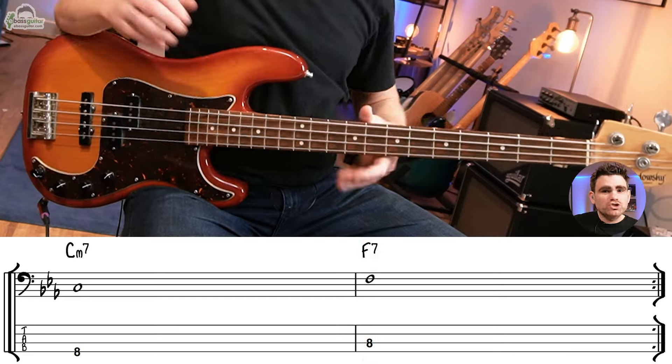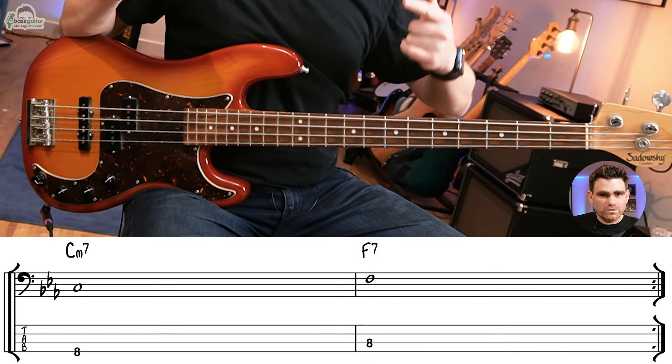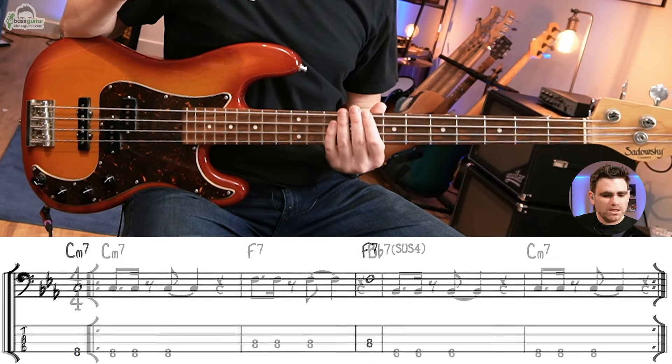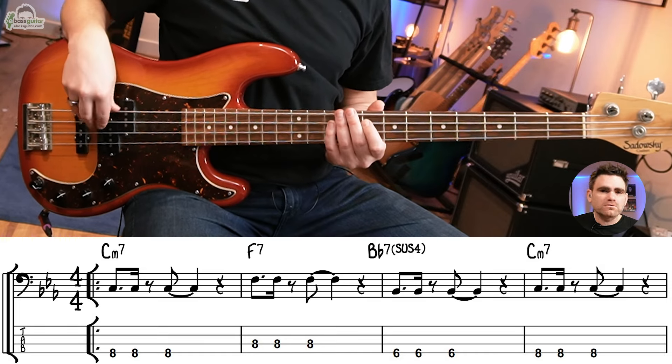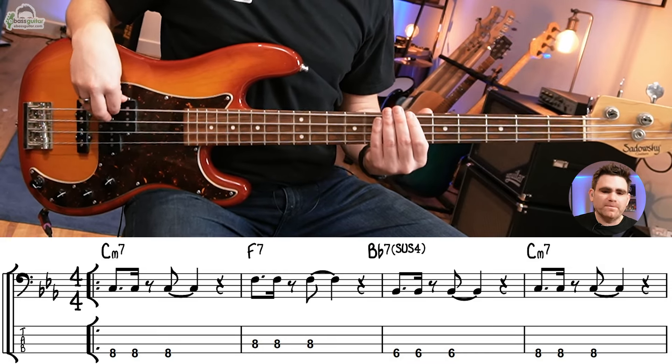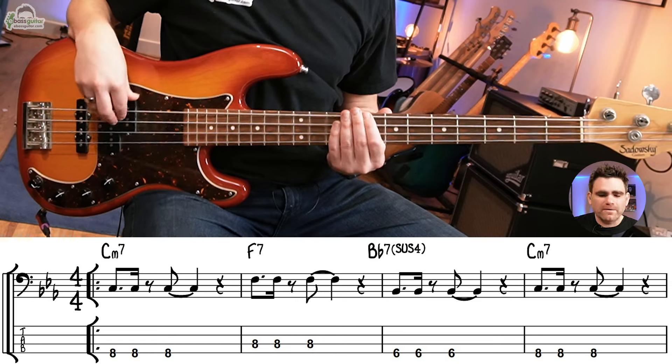If you're just starting out with this chord sequence, what I would do is simply play roots on the bar. Let me demonstrate that with the backing track, because that will give you the root notes and get you comfortable with where those chords fall on the fretboard. I'll show you over the first eight bars so you can hear it in action.